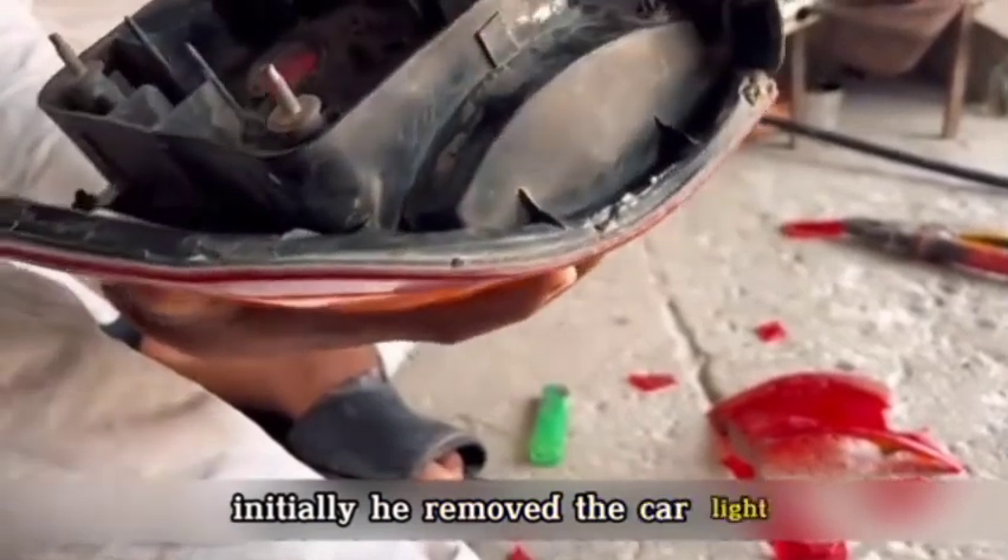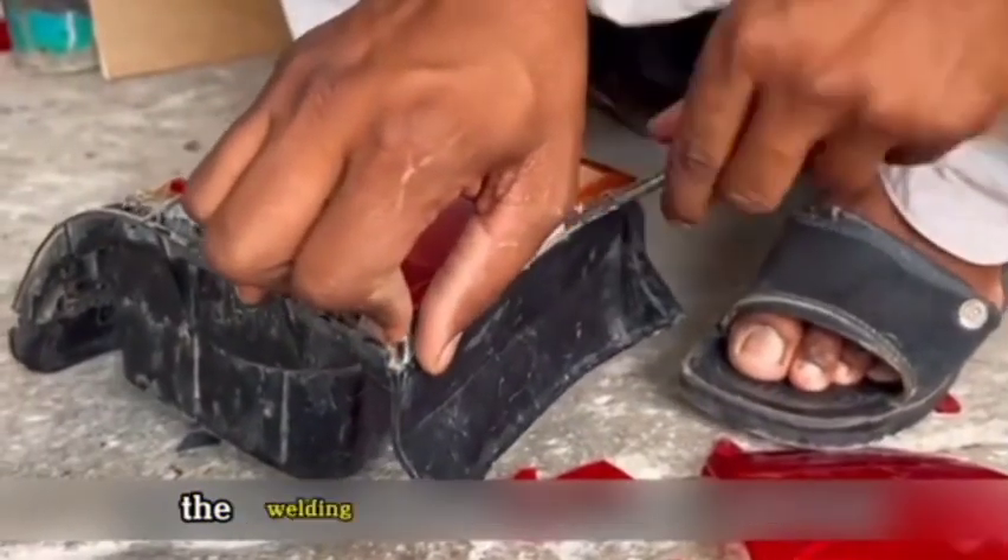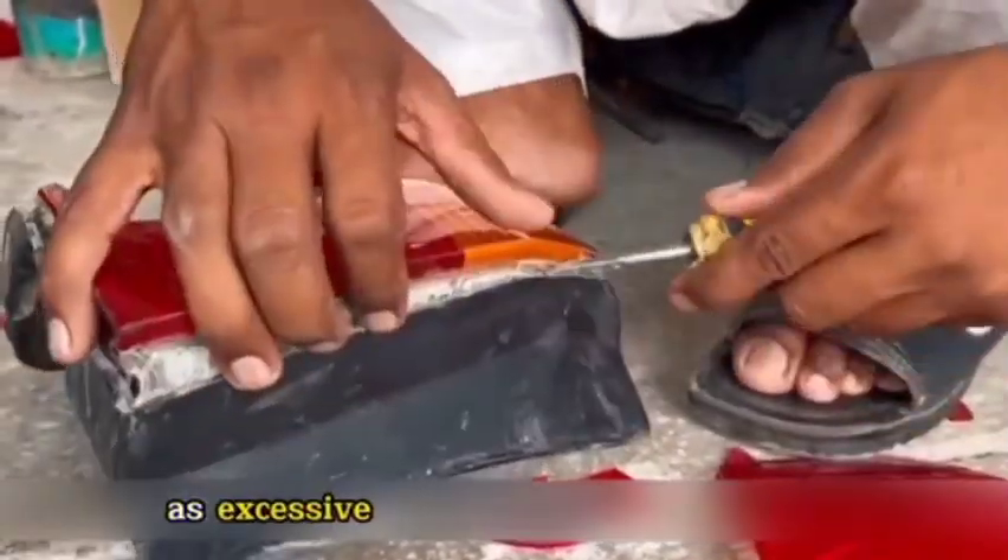Initially, he removed the car light and, lacking a heat gun, had to use a welding machine to heat the tail light cover and make it pliable. However, controlling the temperature of the welding machine posed a challenge, as excessive heat could damage the light.